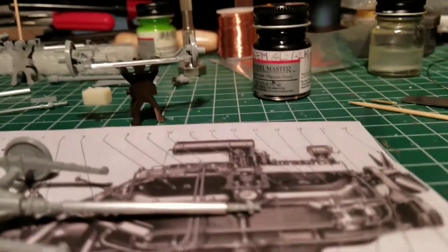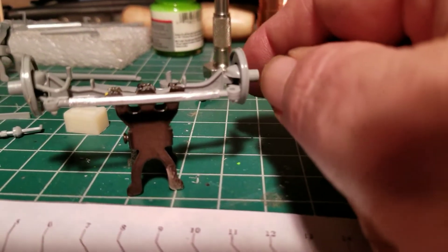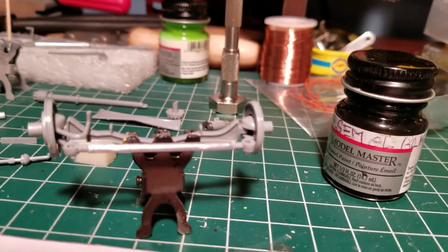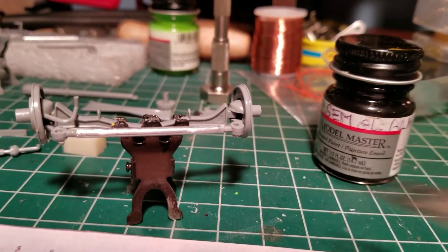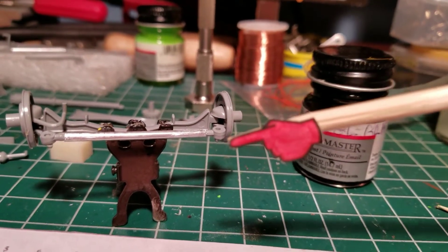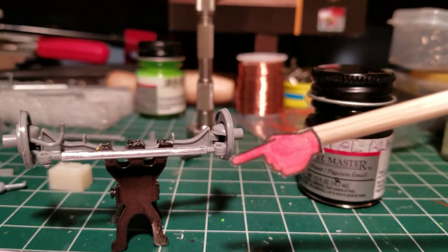I got my front end steering here. Again I sleeved the tie rod with a piece of aluminum. But these ends of the tie rod are way too thick — see how thick those are? I got a lot to cut off. I'm gonna take my razor saw and thin those down.